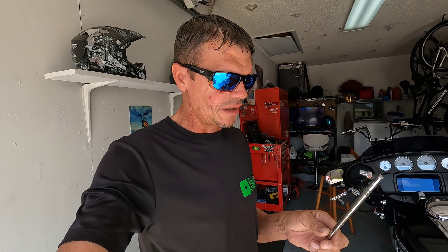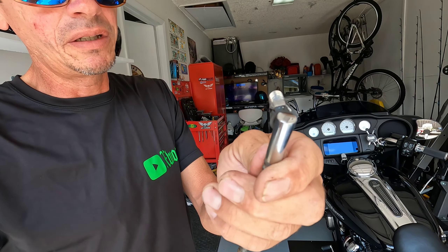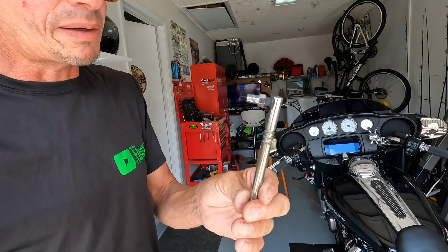What you want to do is change this shift linkage. This is the stock one and it's got quite a few weak points right there — it's pretty thin and I've heard stories of it breaking. I replaced this right away when I got my bike. My bike is a 2020 Street Glide and it's a cheap modification, you could do it in 10 minutes literally.